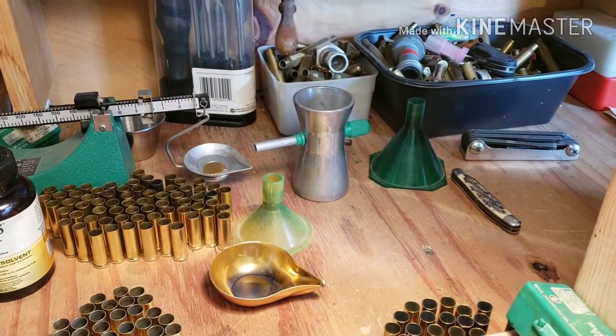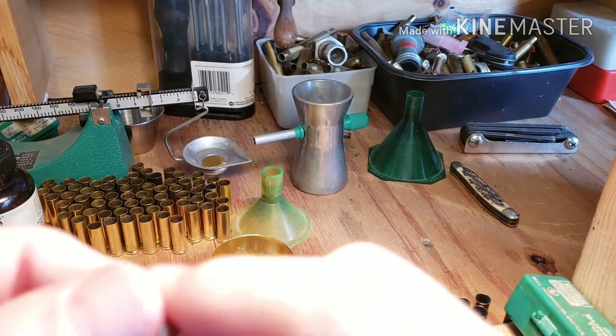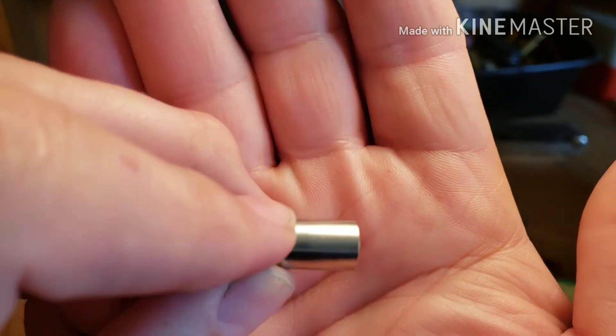Hello fellow gunners, Tim here at the reloading bench, sizing some of these 380s that I shot.